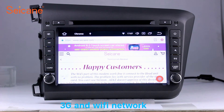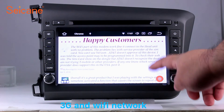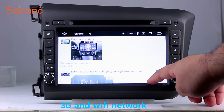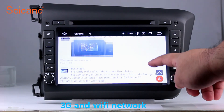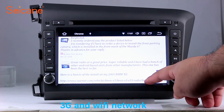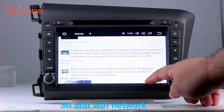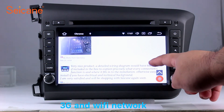Wi-Fi. Surf on the internet by Wi-Fi function. You can set a Wi-Fi hotspot in your cell phone and connect this unit to your phone. Then you can enjoy eLife service as you like. Here's the web page of segane.com from happy customers.